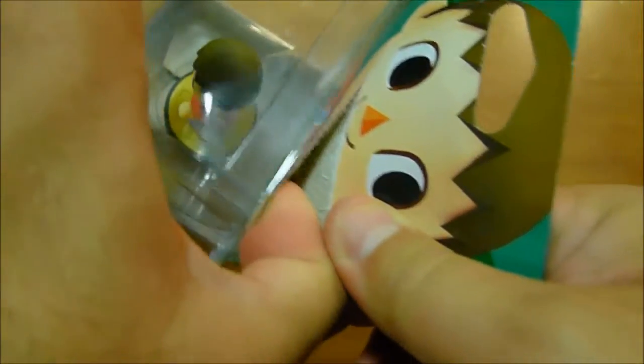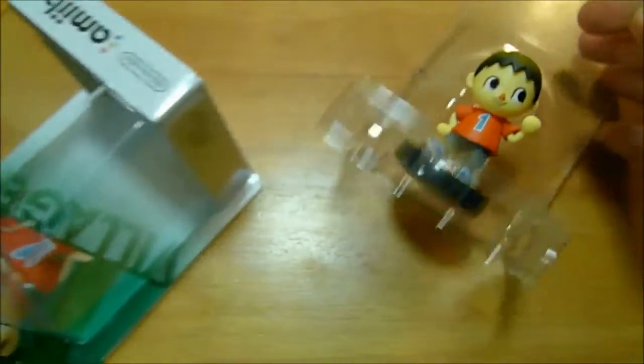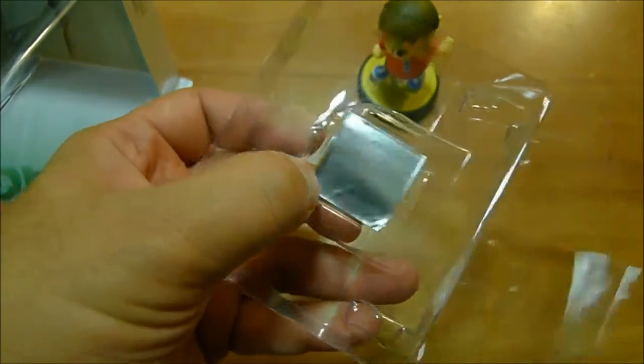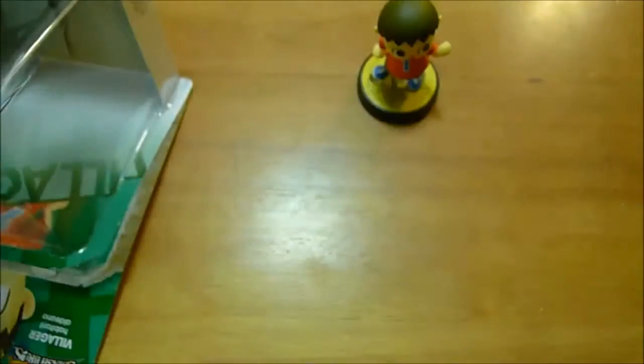Let's get to it. Let's take a look at the Villager. Really easy to take him out. One thing that's kind of interesting about the reprints is they all had a paper insert. The first print stuff always had this little foil thing, so that's kind of weird — really weird packaging-wise.